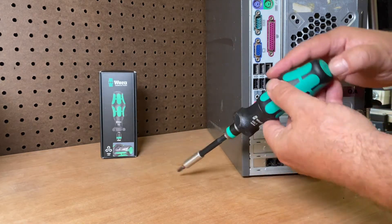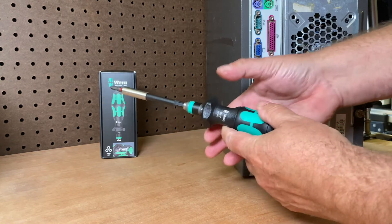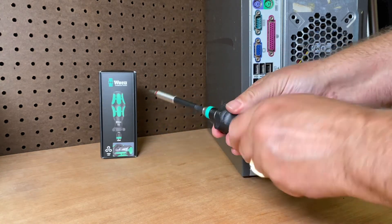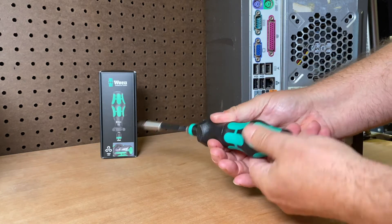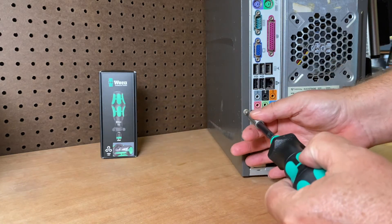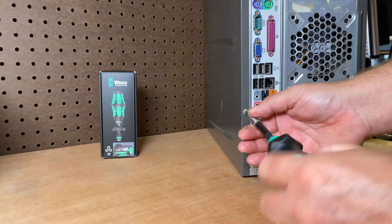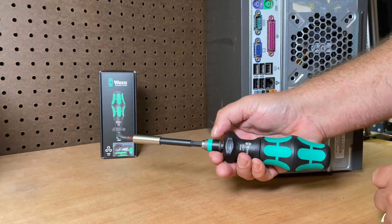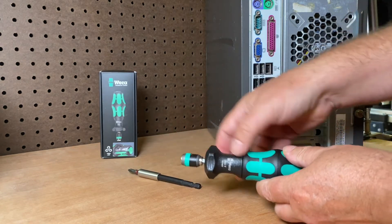So when you need to speed things up, you push the turbo button, hold on to the collar, and spin. When you push it back, it's back to a normal screwdriver. For your initial breaking it loose or tightening it up with a little more fine-tuning, you do it that way. So it can be a regular screwdriver or it can be in turbo mode.